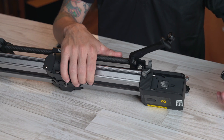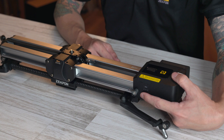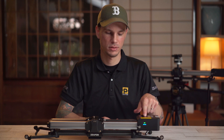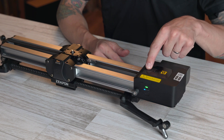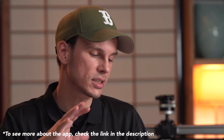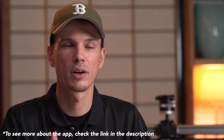To operate the motor: on one side is the battery plate — slide in a Sony NP-F550 battery. On the opposite side is the power button; hold it down for a few seconds to turn on. Three lights indicate highest speed, one light is slowest speed, and two lights is medium speed. With the mobile app you can customize the speed even further — a link to the app walkthrough video will be in the description.